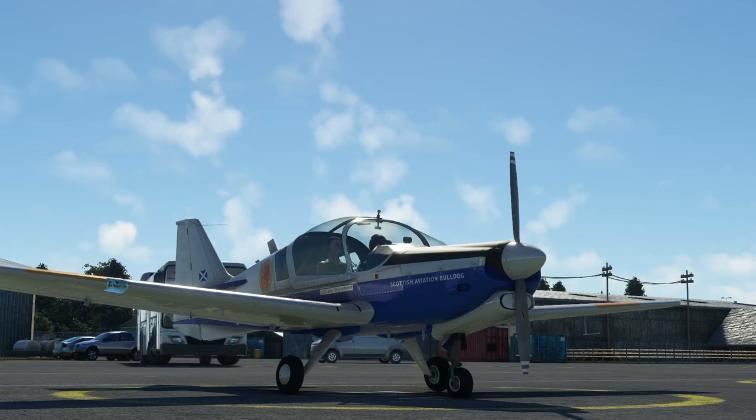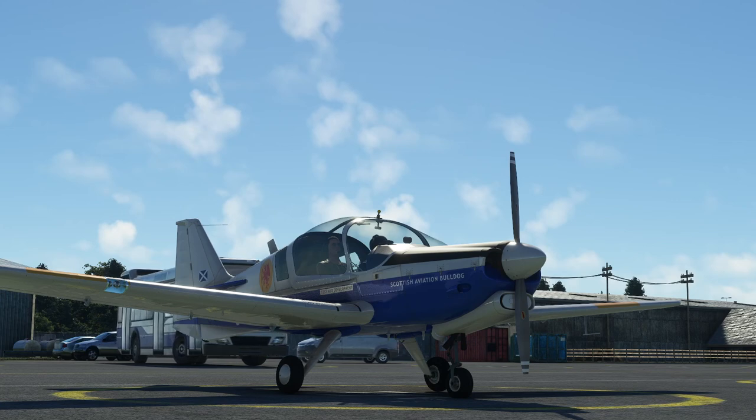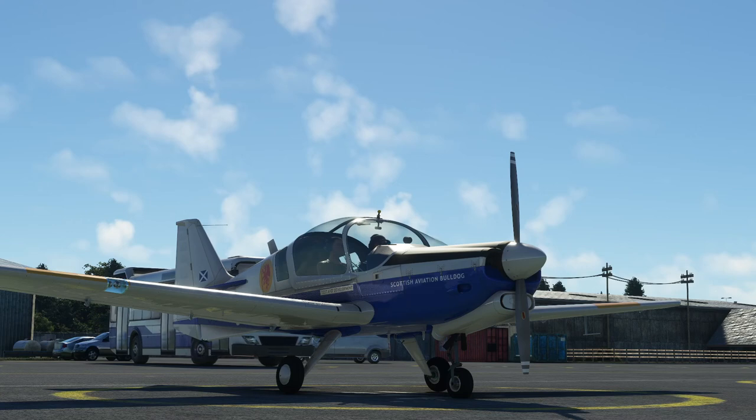I bought it this weekend and did an epic flight the length of the UK in it to learn the airplane, and it's actually very, very good. So we're going to jump in and have a fly.